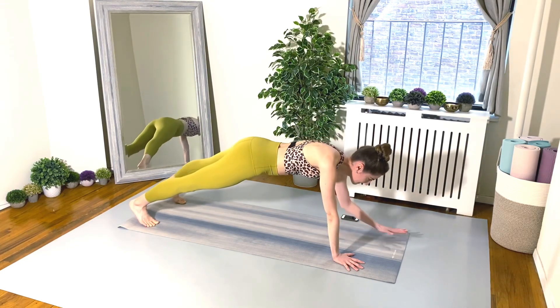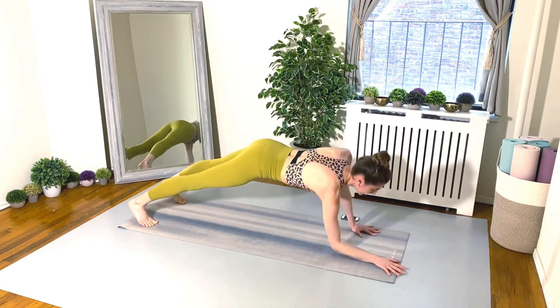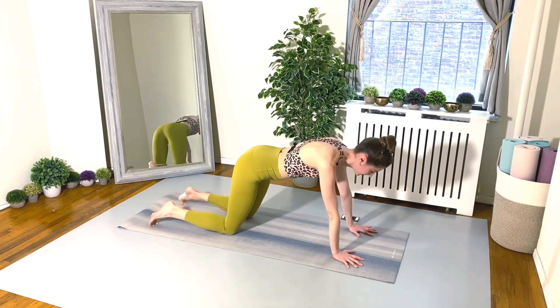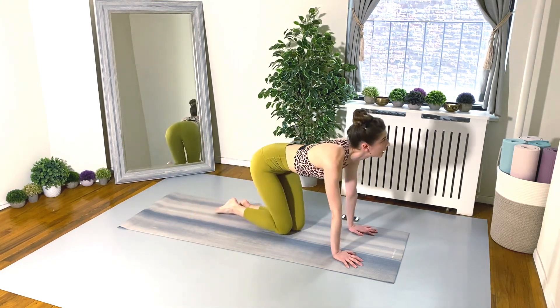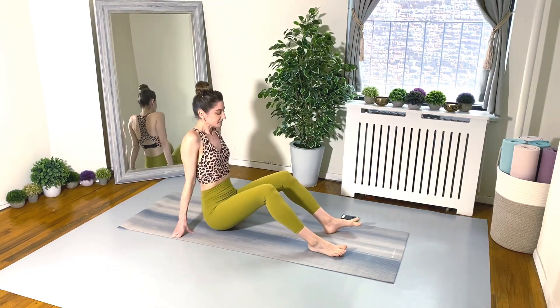Ten seconds left, keep moving everyone, don't give up! Really nice job! Shift back into your child's pose for a moment if you need to, and then let's flip it over — reverse tabletop, here are your tricep dips.